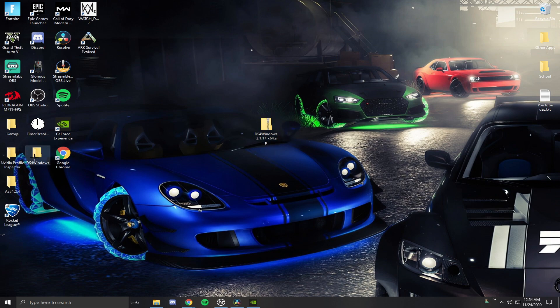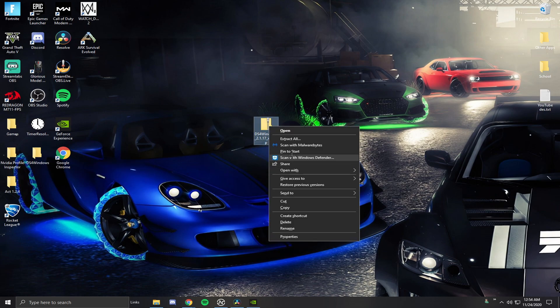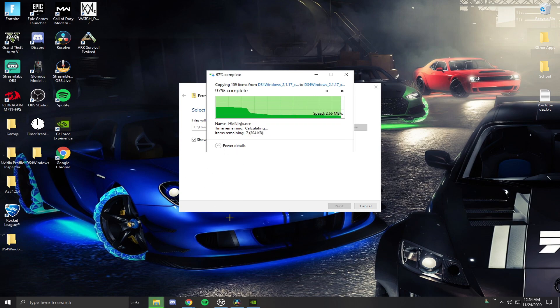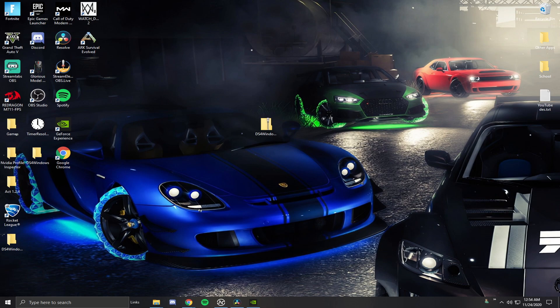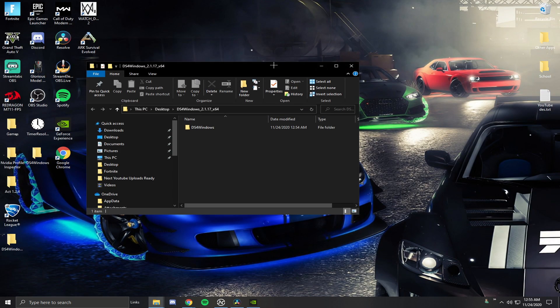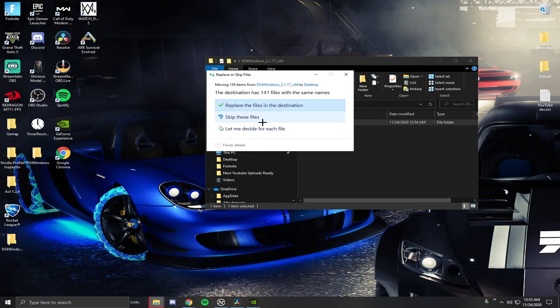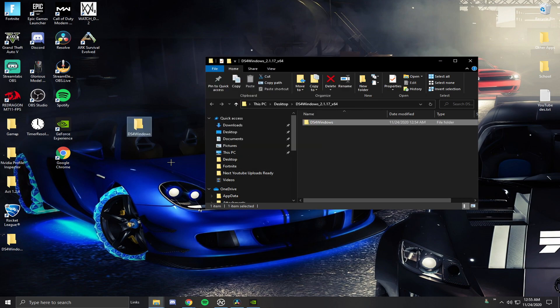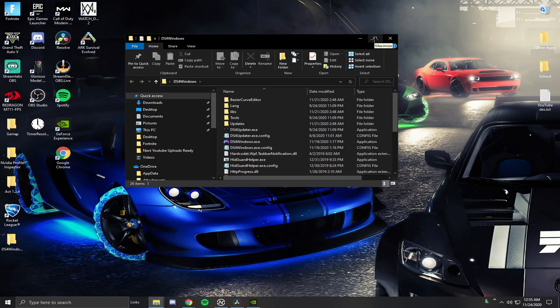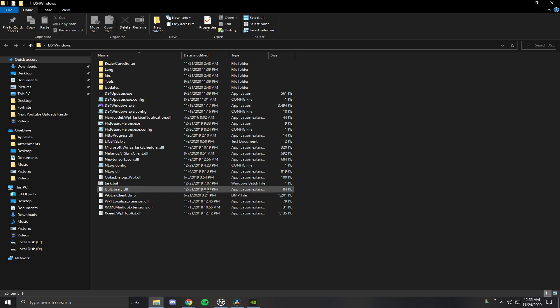Now that we've got the program downloaded, right click on it and hit Extract All. You can extract it right here and that's perfectly fine. It'll do some copying and extracting of files, then open another window with the DS4Windows file inside. Go ahead and double click on it. You don't need anything else that's really in here — just don't delete any files. Leave everything in this folder. When you want to use your controller, open the folder and click on DS4Windows.exe.